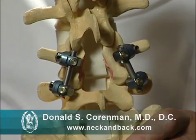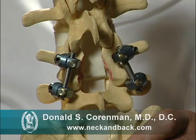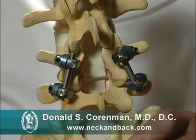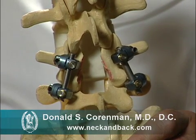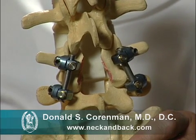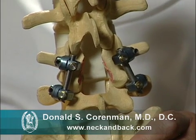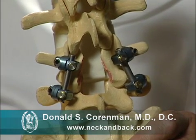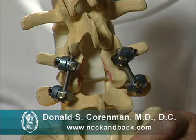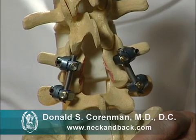We're going to talk about laminectomies and fusions. There are patients who have stenosis — the narrowing of the spinal canal — and an associated degenerative spondylolisthesis, which is the slipped vertebra. If they have enough slip and narrowing of the canal, we need to open the canal and stop the motion of the vertebra, and this is how we do it.